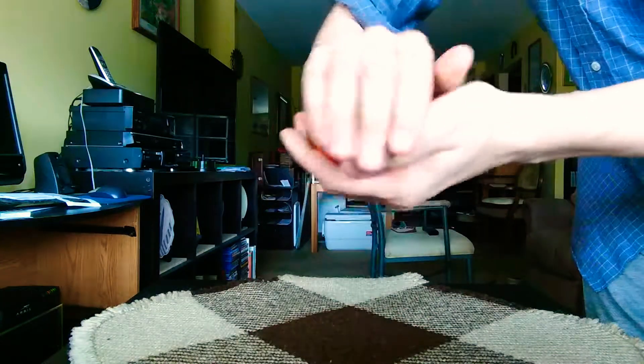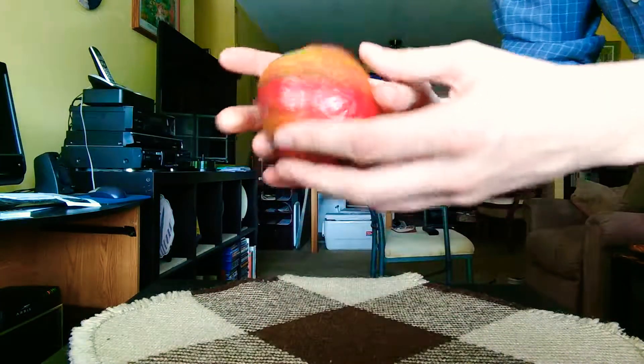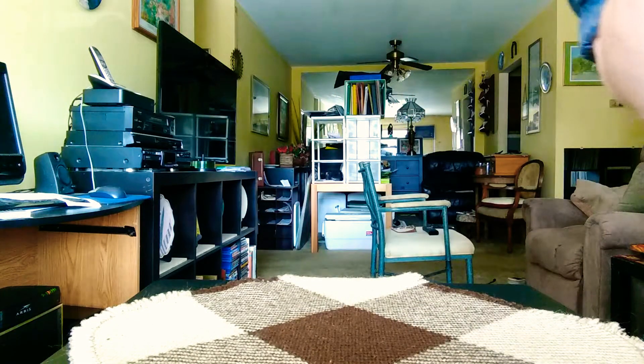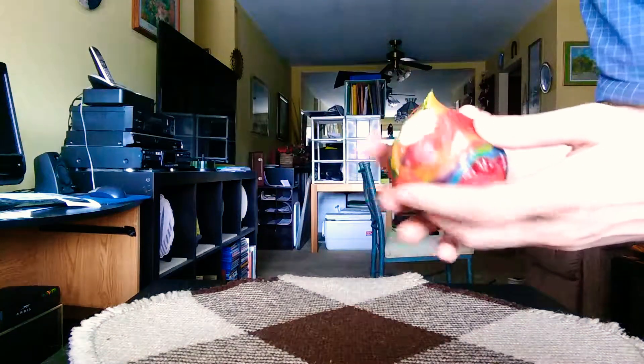Once it's in there like that, it'll absolutely stick onto there. Here's an interesting thing you can also do — I'm going to take a quick bite out of it off-screen, so hang on one second. It's so good!